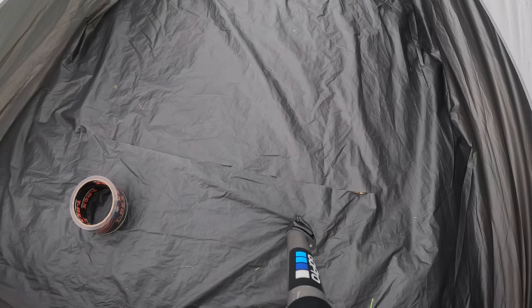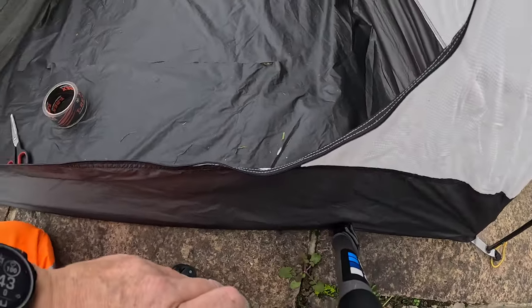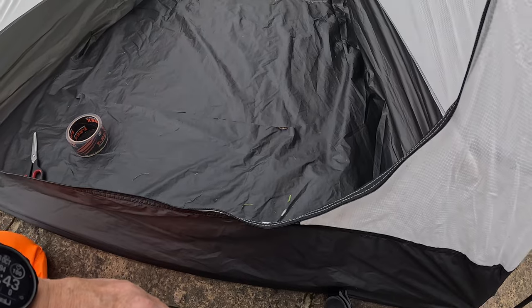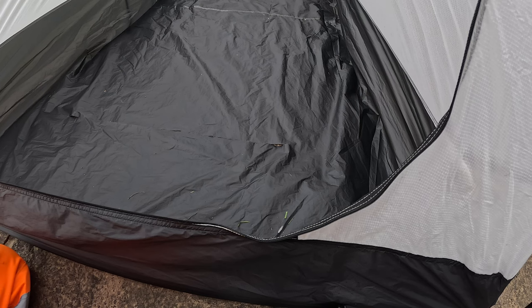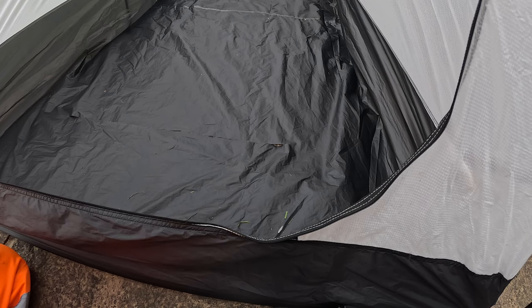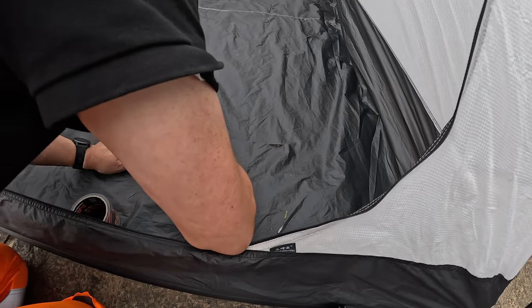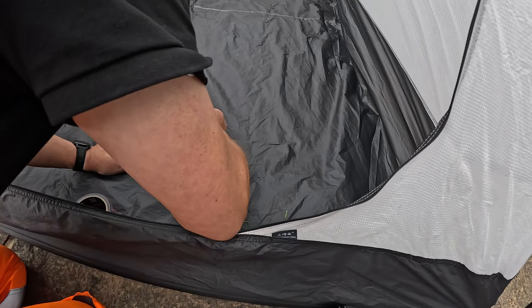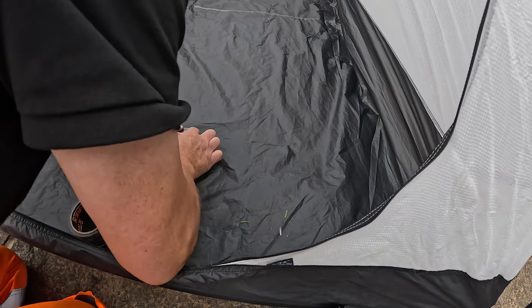So I'm armed with scissors, tape, and knee pads. I'll just take this out here. What I'm gonna do is cut a couple of strips, just to keep it together, you know, just get it together so I can put a long strip on.